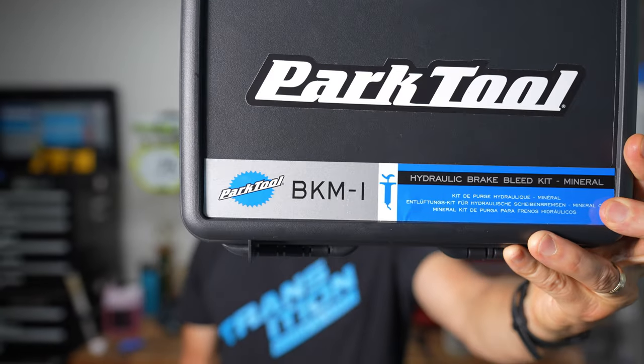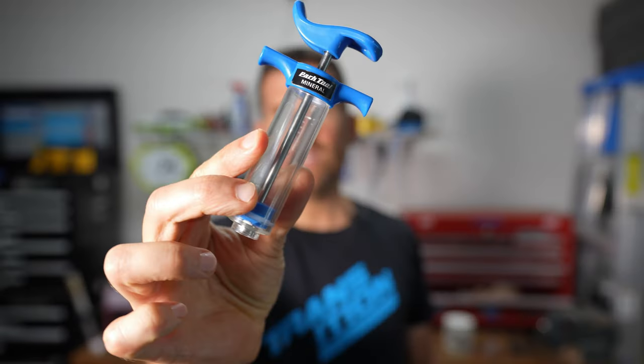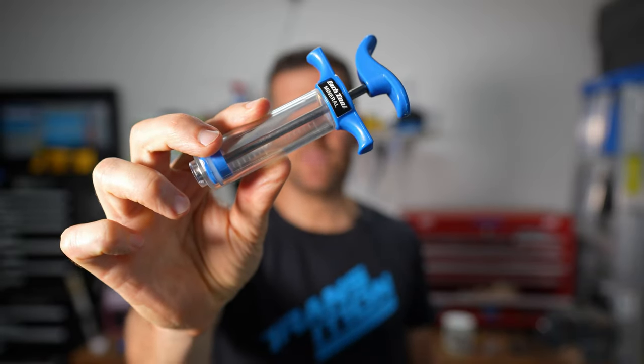In this video I'm going to show you how to bleed Shimano brakes. I'll be using a gravel bike, but this will work on any bike that uses Shimano brakes — whether it's road, gravel, or mountain. I'll be doing this with the Park BKM-1 bleed kit, but you could use any bleed kit made for Shimano brakes or brakes that use mineral oil. The kits come with a syringe or two and other accessories.